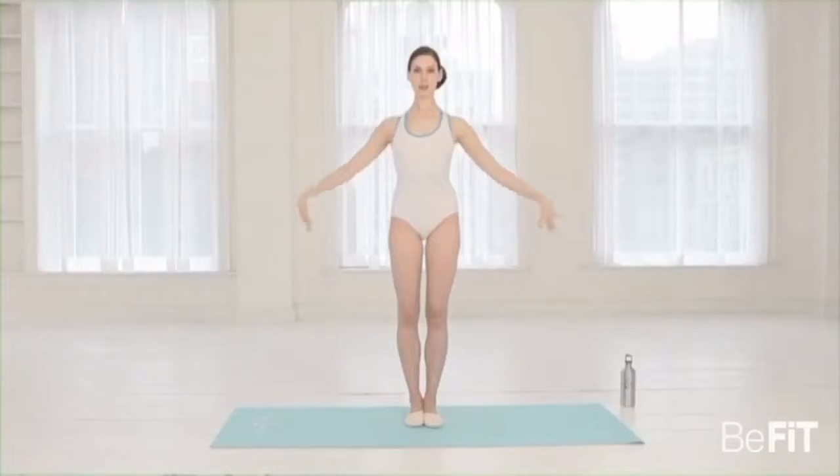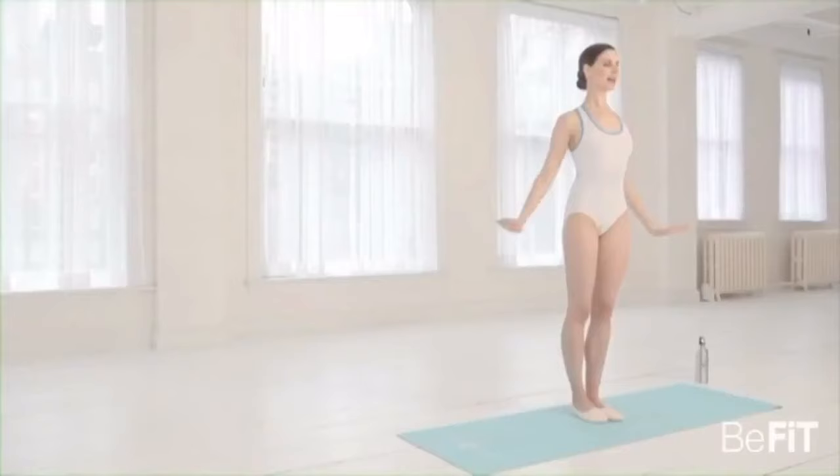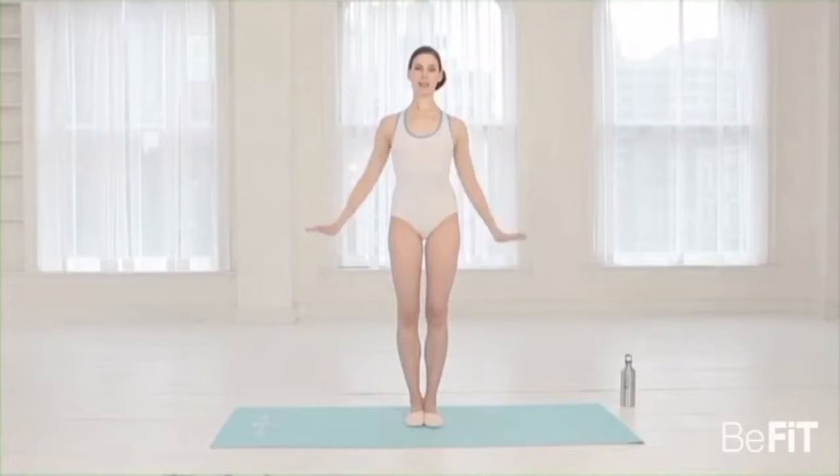We're going to push down — remember opening through your chest. Two, three, four, five, six, seven, eight. Second set — stretching the arms all the way each time. Two, three, four, five, six, seven, eight. Third set — two, three, four, five, six, seven, eight.